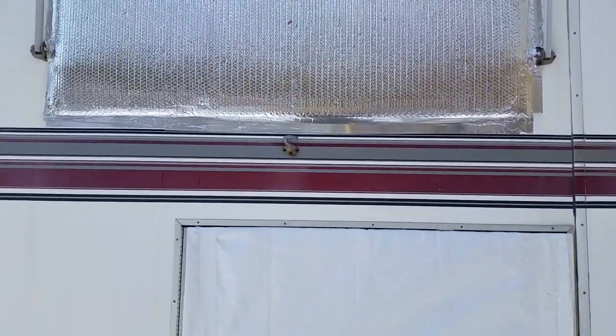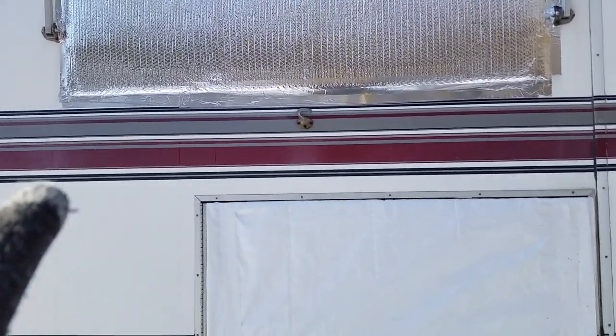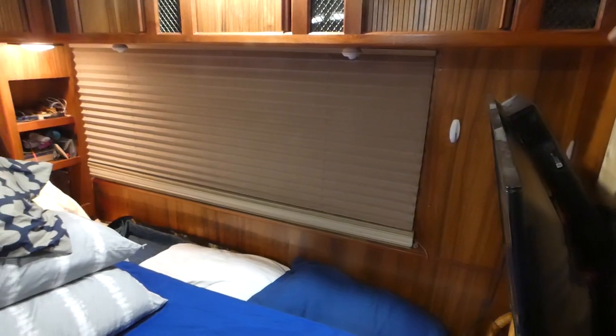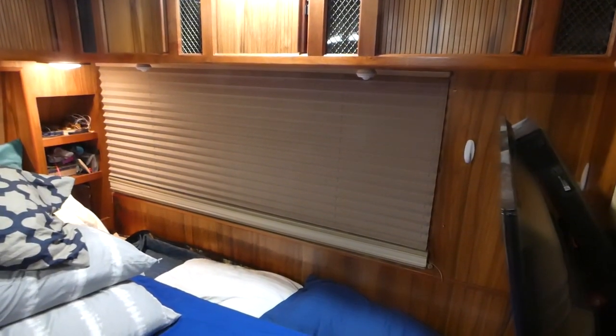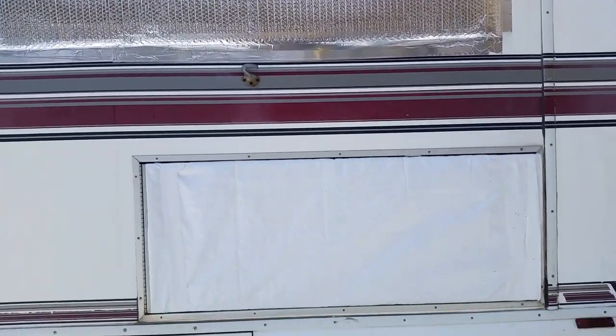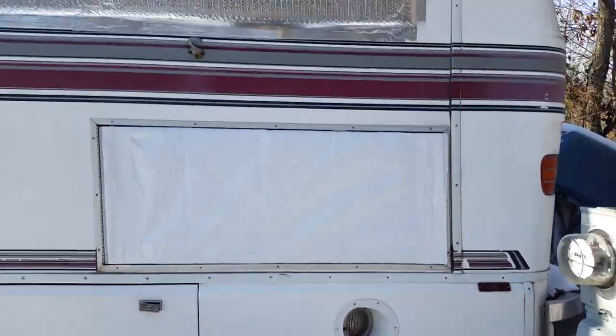We have one area underneath the window that is still a problem area on the inside of the RV. We get a frost line just about every other day or so — you can see underneath the window that it's wet. So what we do is pull out the pillows and just set a fan on the bed to keep that area dry so we don't have any mold developing in our RV.